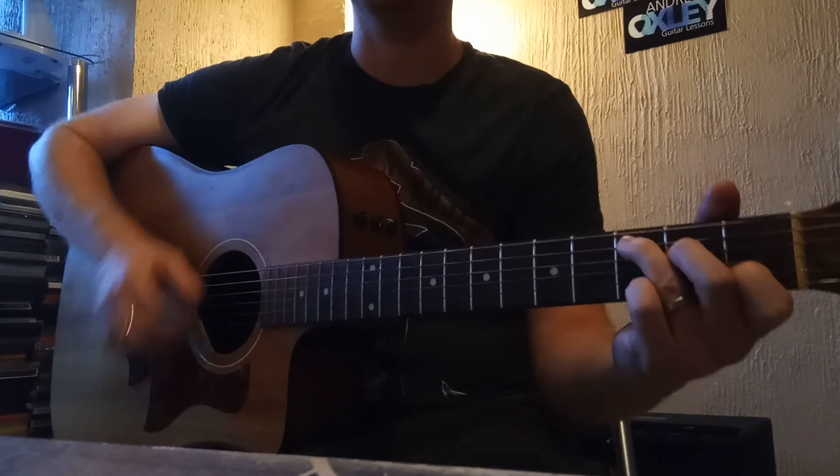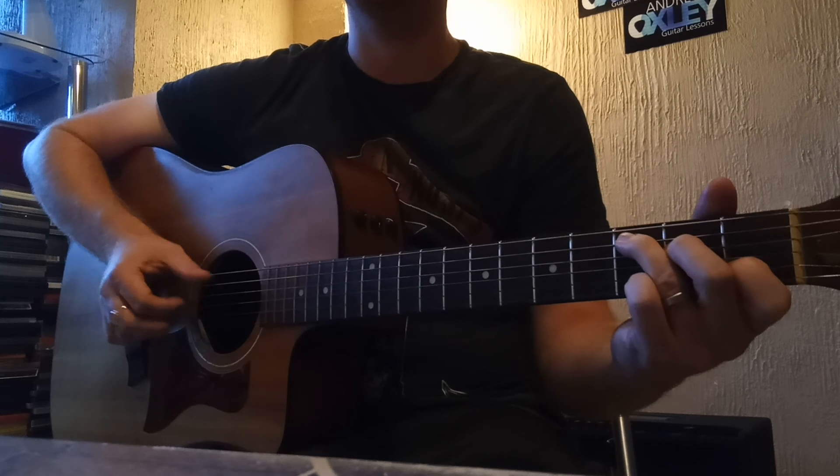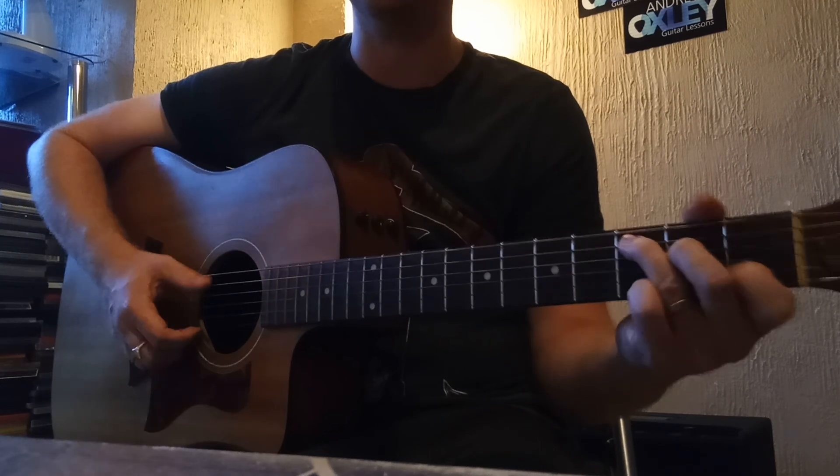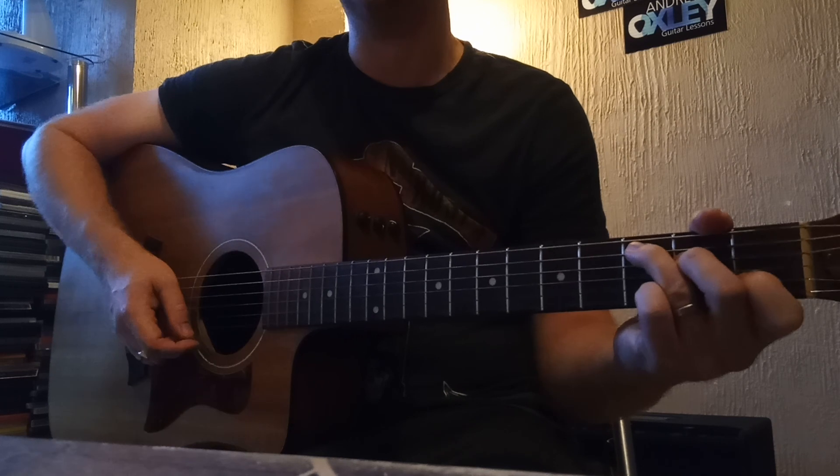With those two chords it's a really different style to play on the guitar, other than obviously just strumming. Hope you get on well — thank you.